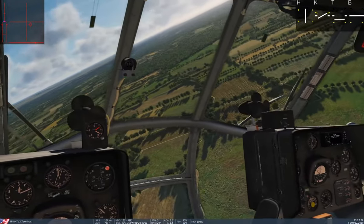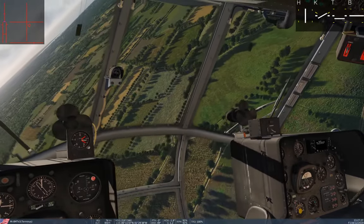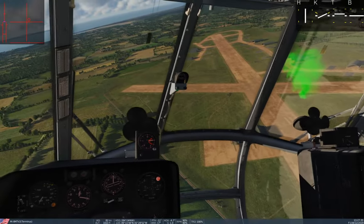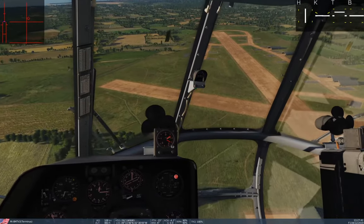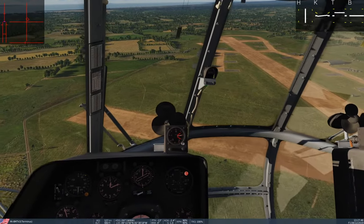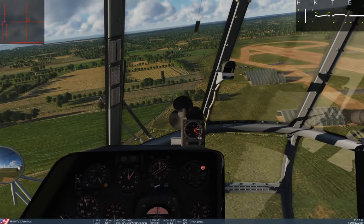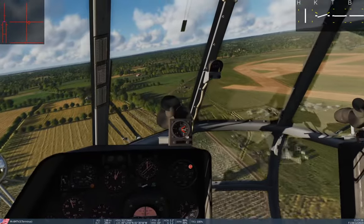There's a fourth kind of takeoff I didn't talk about — it's very similar to the ground effect hover takeoff, except you hover a little bit lower and when you pitch forward your nose wheel touches the ground. You can roll that one along the ground for a little better steering, then transition into lift as you accelerate as well. That's pretty much it — if I got something wrong or missed something, please let me know in the comments and I'll see you next time for landings.